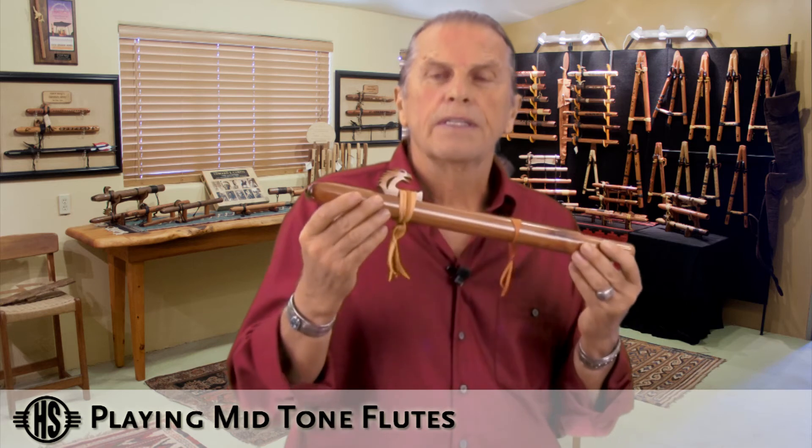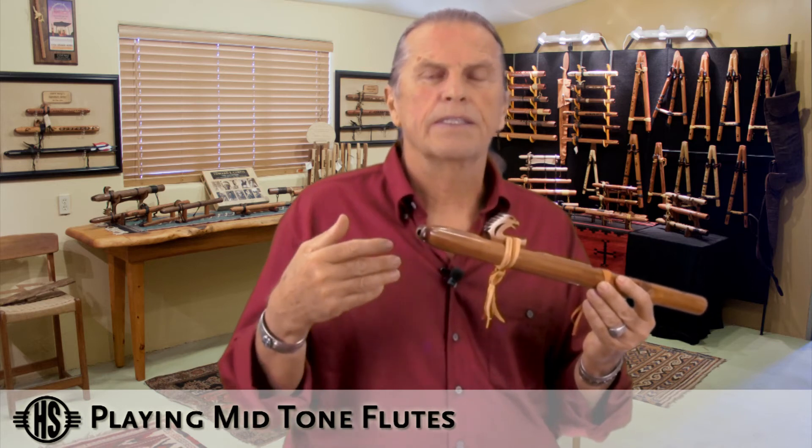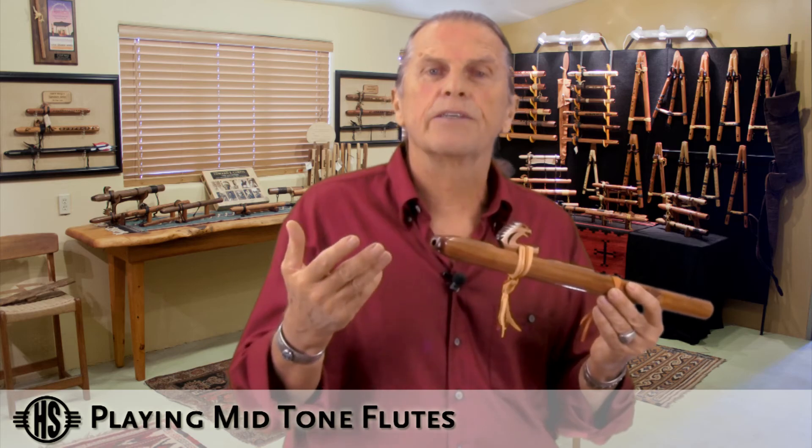But overall, the mid-range flutes are very easy to adapt to. It takes a natural breath. The tonguing and the air pressure — it's very easy to adapt to.